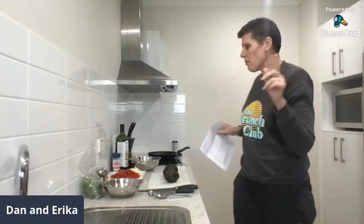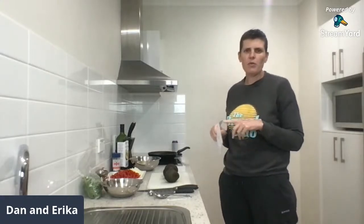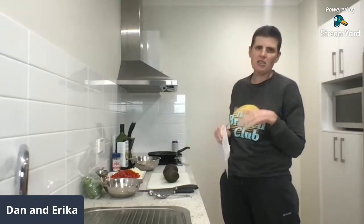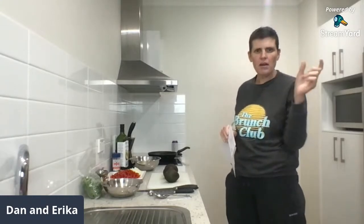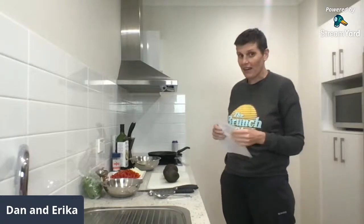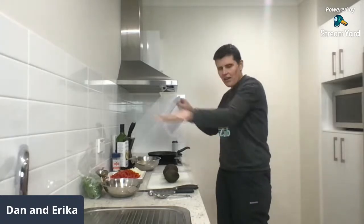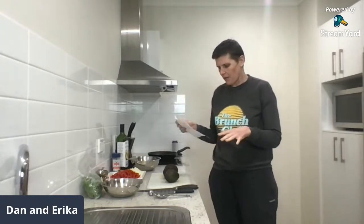I'm making fajita patties and I'm also going to make the guacamole, which is on our website. If you want to find that recipe just go to havebutterwilltravel.com, type in guacamole and you will find it. I'm winging it because I don't have the actual recipe, but a lot of the work has already been done for me.